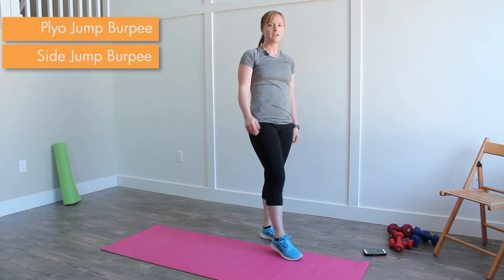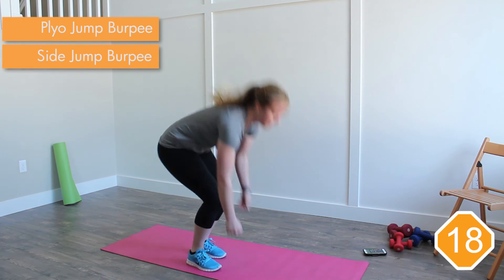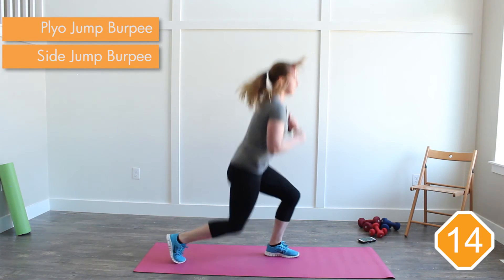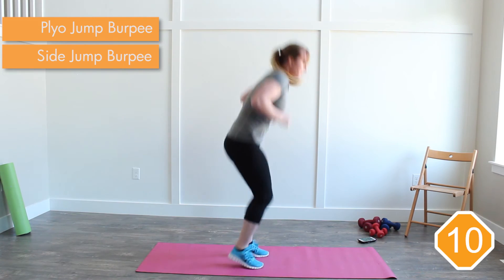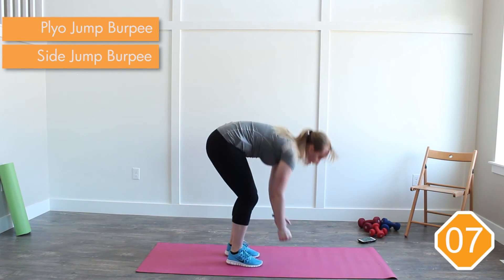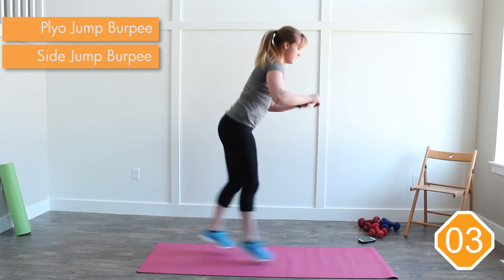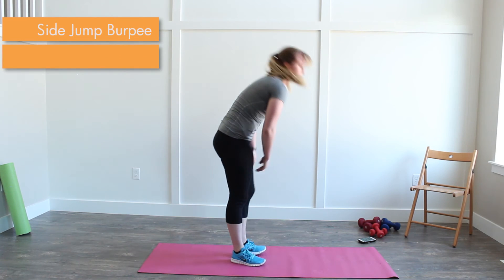Plyo lunge burpee is next. Go! Lunge, lunge, burpee. Lunge, lunge, burpee. Legs should be burning. One more. Three, two, one. Finish it off and rest.